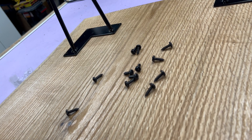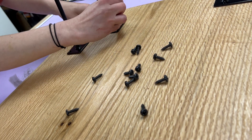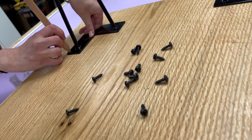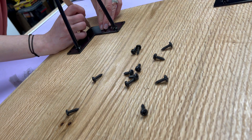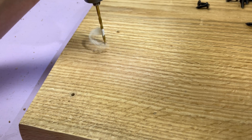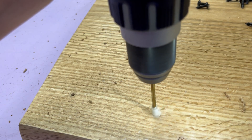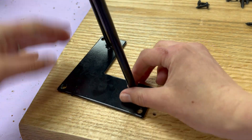This is going to get some simple black hairpin legs. They always look so good with slab tabletops and I think the black color plays off the black on the engraved design — I think it'll be a nice finished look. They're really simple to install; the tape on the drill bit ensures I don't accidentally drill the pilot hole all the way through the slab, and then each leg goes in with three screws.